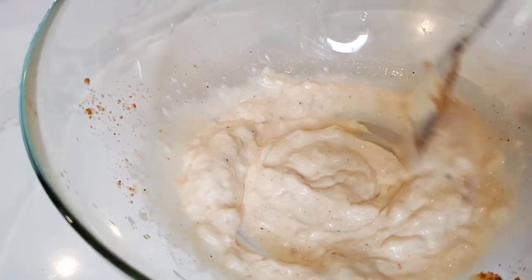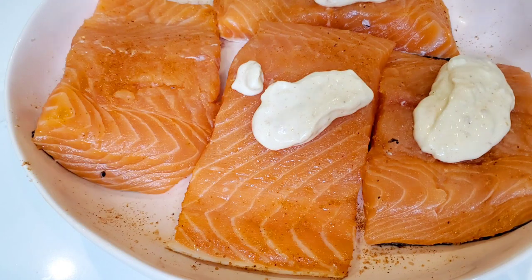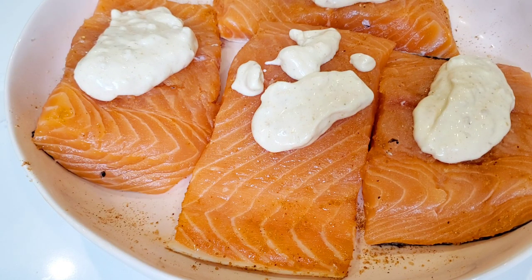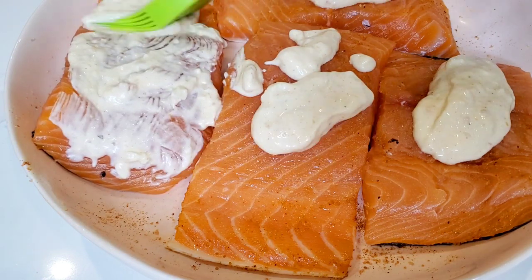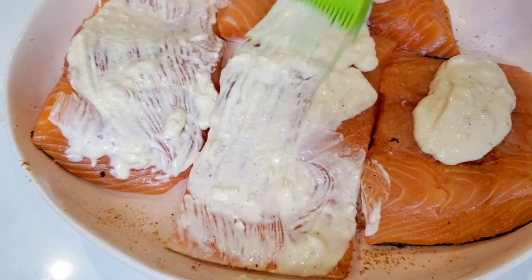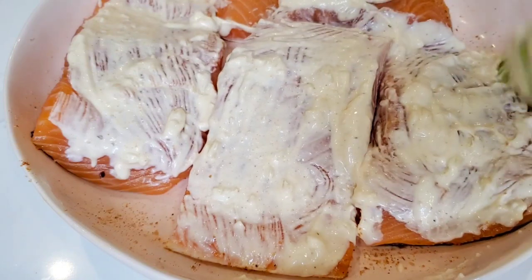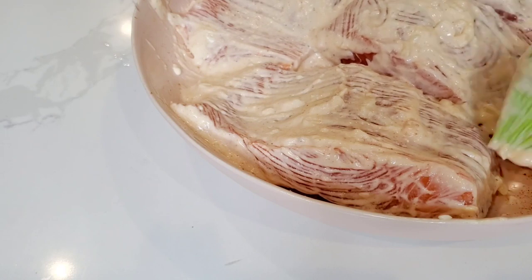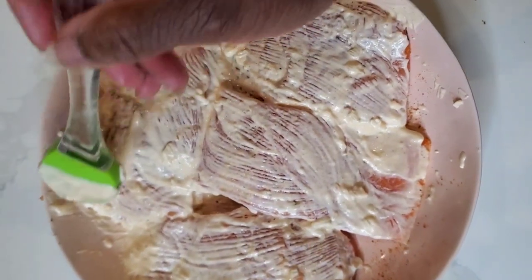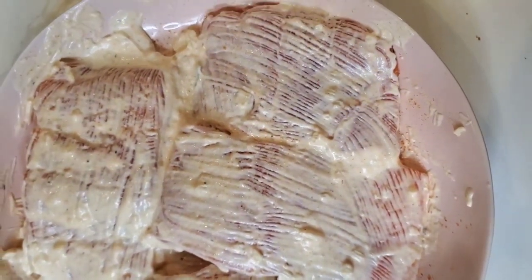Stir that up really well. Then get your salmon fillets and put a dollop of the seasoned mayo — kind of like an aioli — onto your salmon fillets. You don't need that much; about two teaspoons of that mayo mixture. Brush it all over the top and the sides of your salmon. You just want a nice, fairly thin coating. This makes about enough for six servings, so you may have a little leftover — you can use it as a salad dressing or in tuna salad.